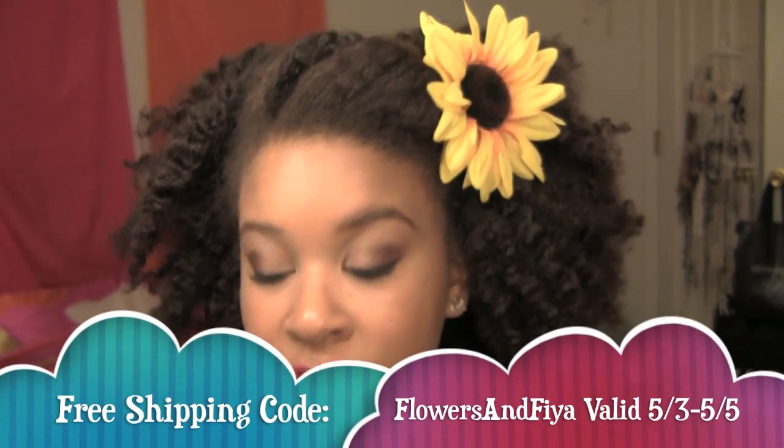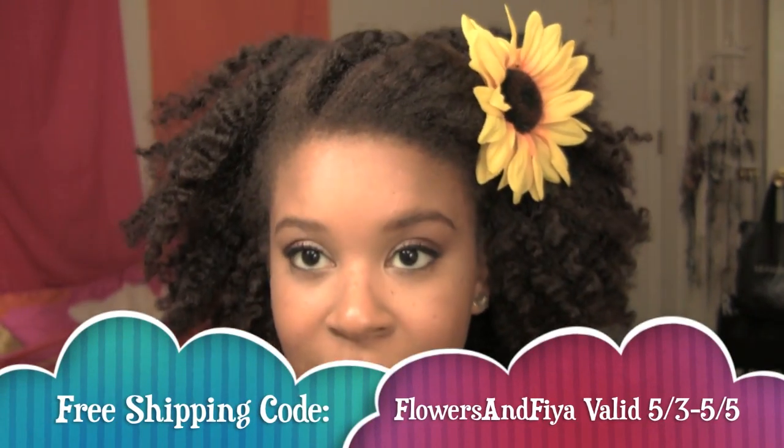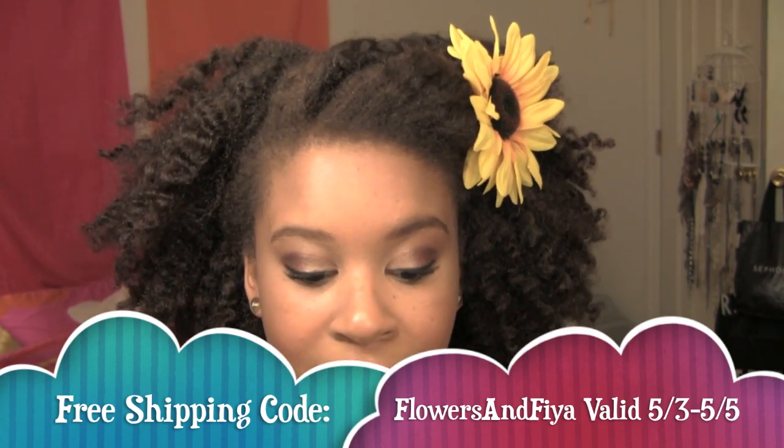You can see all of the rules for the giveaway in the information area for the video. You really have to check out flowersfromfatima.com and see all of the amazing pieces that she has. She's really right on trend with a lot of the pieces that she makes — I know you guys are seeing the flower headbands and hair pieces everywhere at all the music festivals. People are wearing them for weddings, and these would even be great for little girls as well.